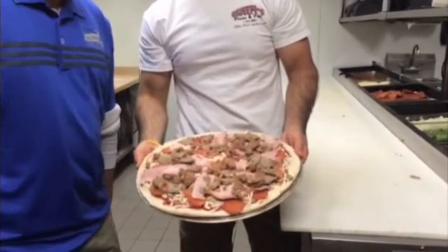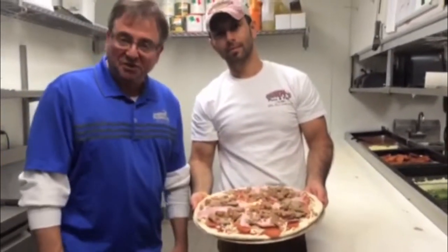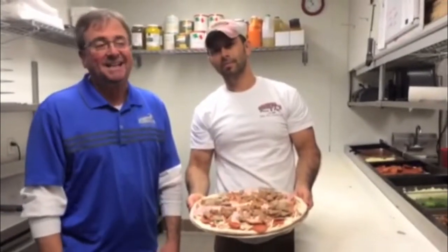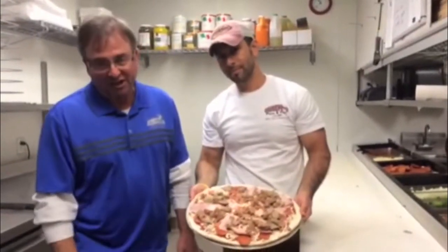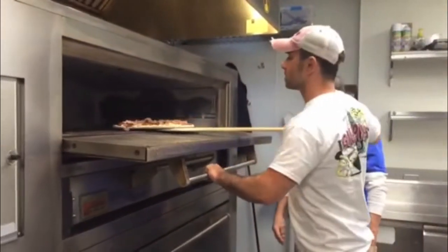This is what your Omega Meaty looks like right before it goes into the oven. The ovens that we use here are the real deal — they're stone hearth ovens. You will not find any electric conveyor belt ovens in our kitchen. Look at the oven, in she goes.